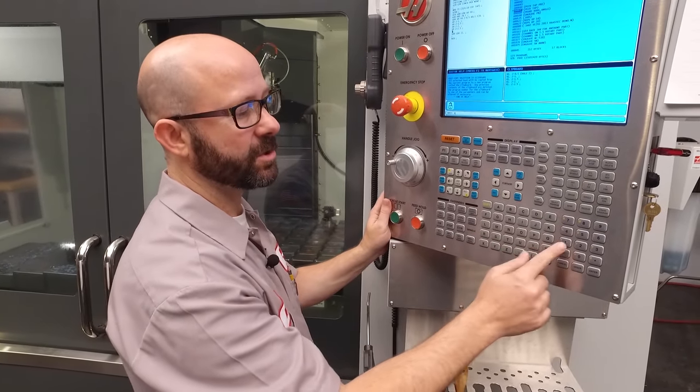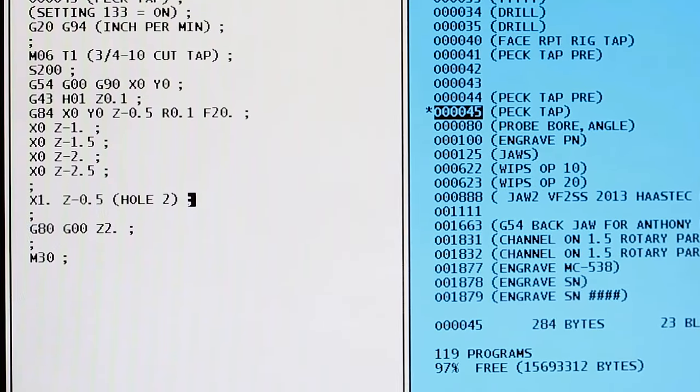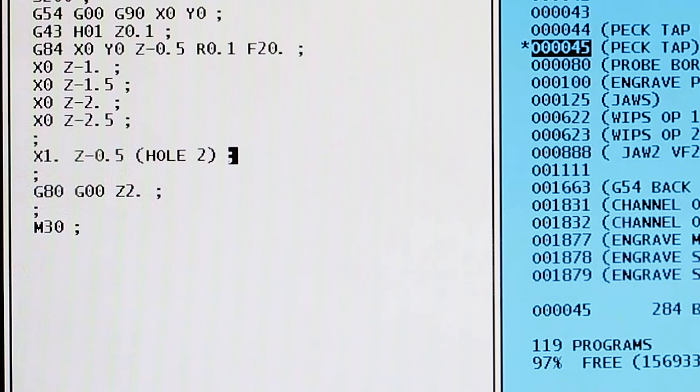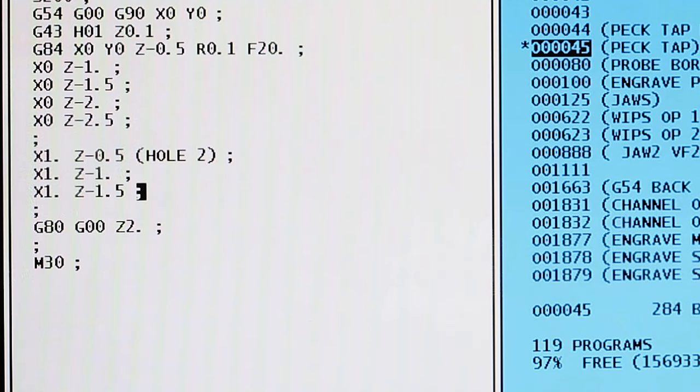We're still inside the G84 canned cycle, so if we want to tap a second hole, all we have to do is command a new XY location. I'm going to type in X one inch, Z minus 0.5. Now instead of tapping at X zero, Y zero, it's going to tap at X one, Y zero to a depth of Z minus 0.5. To peck tap, I'm going to enter X one inch, Z minus one. Then X one inch, Z minus 1.5.